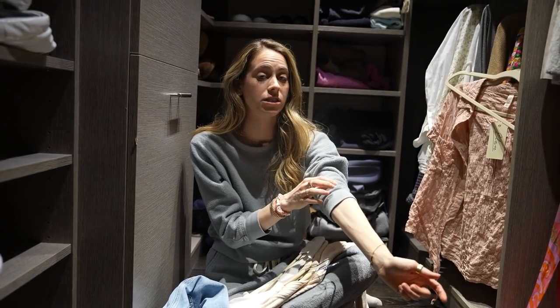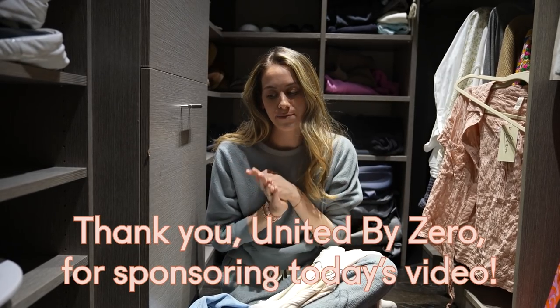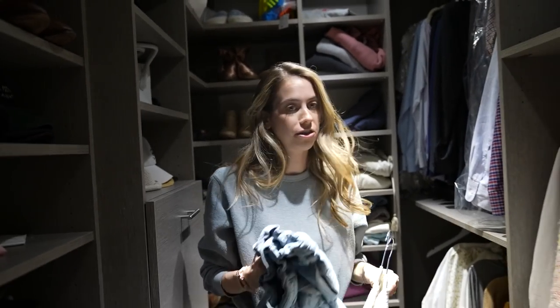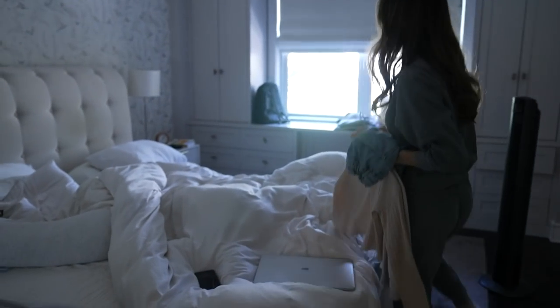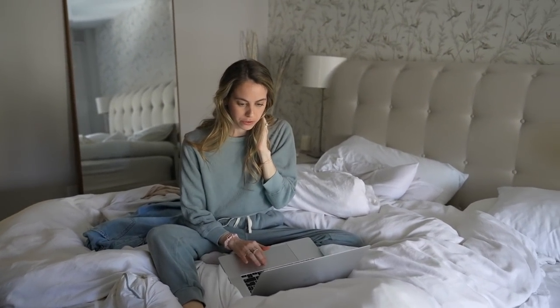I have discovered this new Google Chrome plugin that I'm going to share with you, and I'm so grateful to say that this company — it's called United by Zero — is sponsoring this YouTube video. So thank you to United by Zero. I'm taking you to my computer to show you how it works because it's actually really cool. I will record my screen to show you.